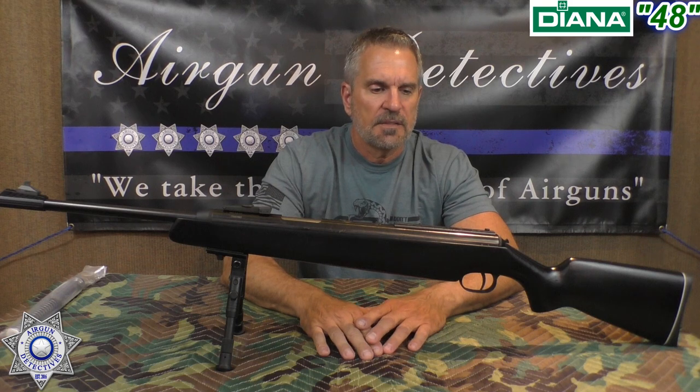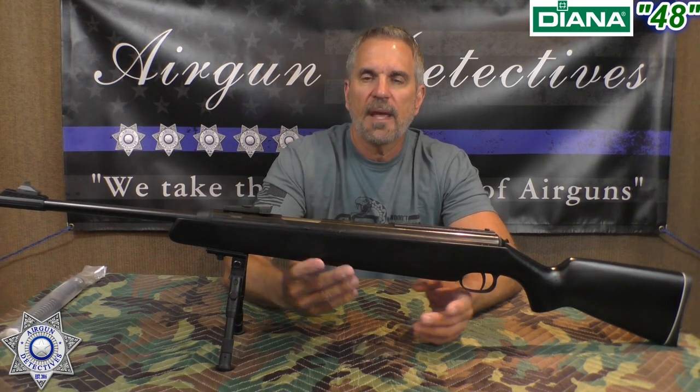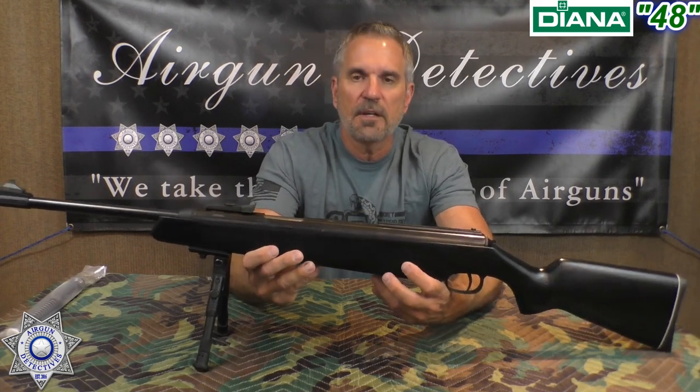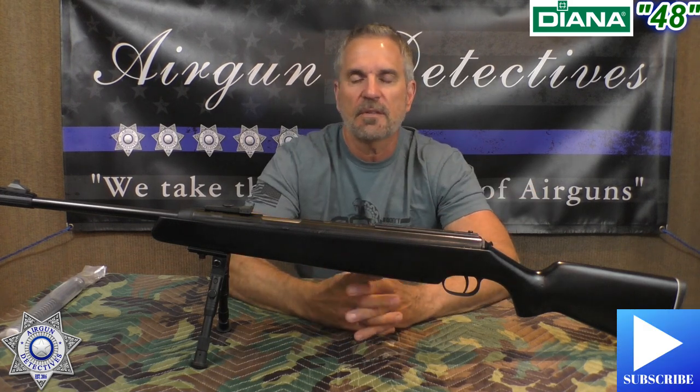I've actually had this rifle for a few years now, and I started thinking to myself — we've done break barrels, under levers, but we have not done the side cocking levers. So we're going to get deep into this one. But before we get started, do me a favor: if you haven't already, hit that little subscribe button down in the corner — it's absolutely free, doesn't cost you anything, but it really helps out the channel.